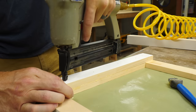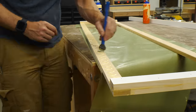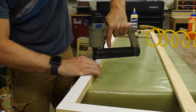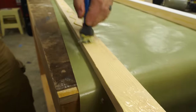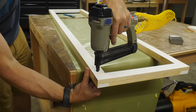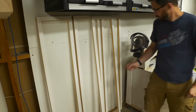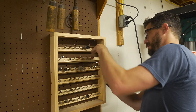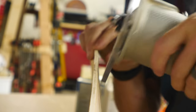I realized it was going to take a whole lot of clamps to get all four of these doors glued up at the same time, so I decided to use brad nails to hold everything together while the glue dried. After those were all glued together, I put a rabbeting bit in my trim router to cut a rabbet all along the back side of each door to accept the inset panel, and I used the actual material to set the depth of that bit.